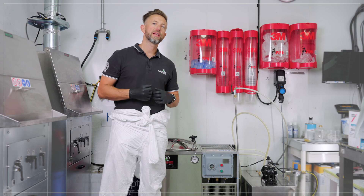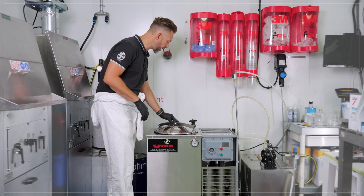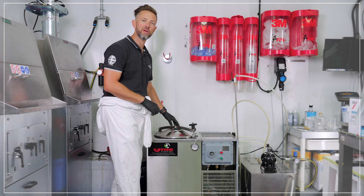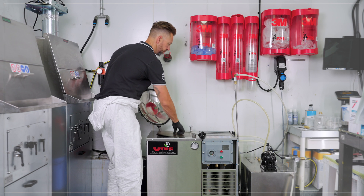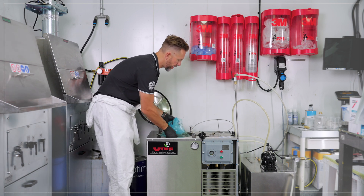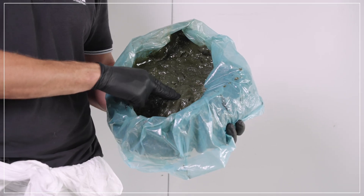Once the cycle is finished and the timer countdown reaches zero on the display, switch the machine off. Observe the lid temperature gauge to ensure it's below 30 degrees before opening it and removing the waste. Once it's below 30 degrees, open the lid, remove the bag retaining ring, pick up the waste and remove it. It's cold and easy to manage because it's now solid and much easier to dispose of.